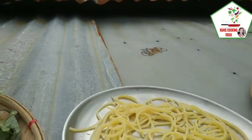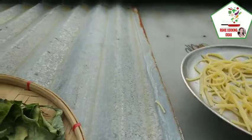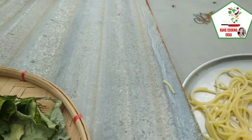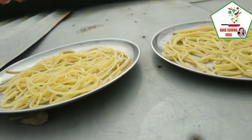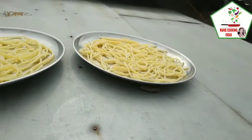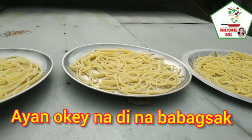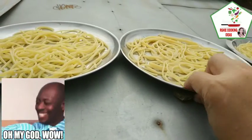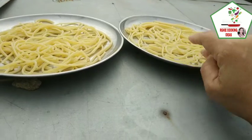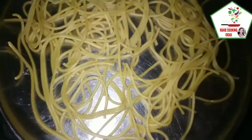Ilagay natin sa taas ng bubong ang spaghetti noodles — ilagay natin yung spaghetti sa taas ng bubong na hindi mahuhulog. Nag-i-slide siya, kaya ilagay natin ng bato para hindi siya bumagsak. Tuyo na yung ating binilad na spaghetti sa bubong ng bahay.